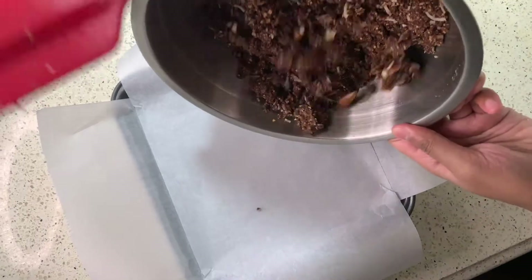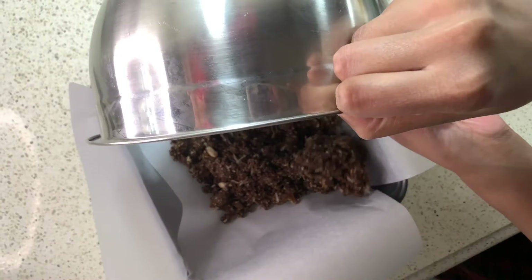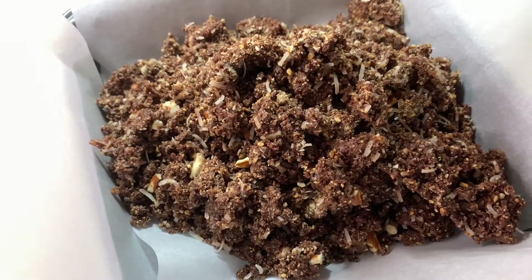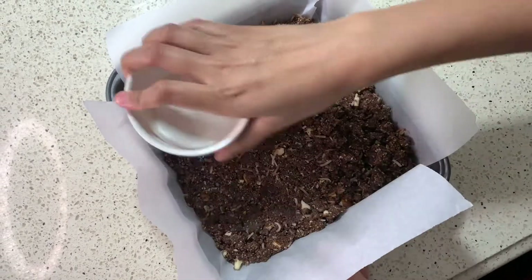Once it's incorporated, you then want to put it into a pan. We used a baking pan with parchment paper, that way it doesn't get stuck. And then once you're done with that, we used a ramekin, that way we can firmly press it and it'll form a nice, thick, and solid first layer.